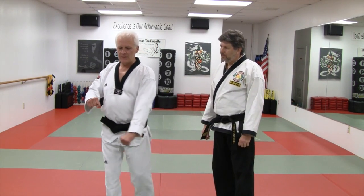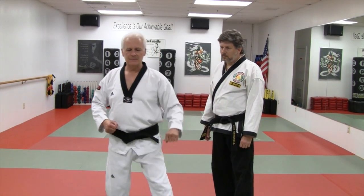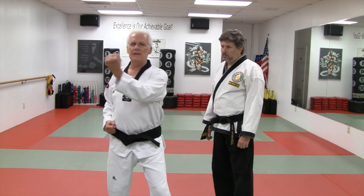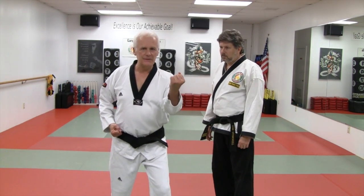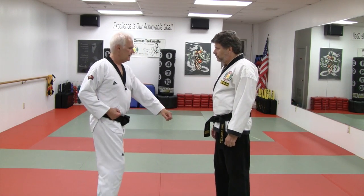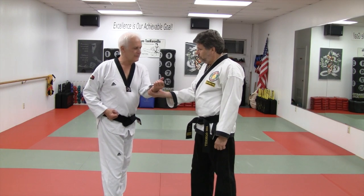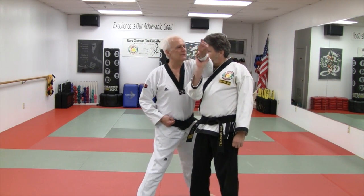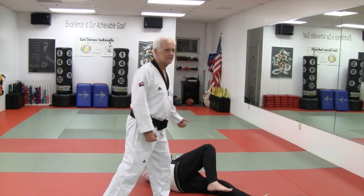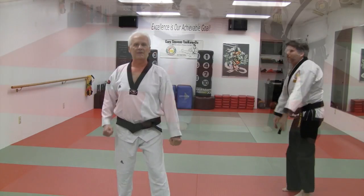The first application: we're going to take our C-step — an outward motion — and translate it into something that seems completely different. We'll take a wrist grab, bring the arm in, step past him, and rotate. That is this motion.